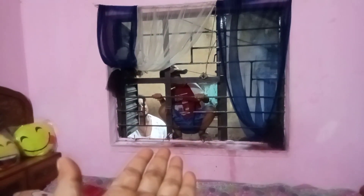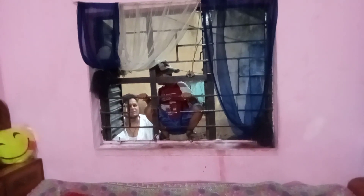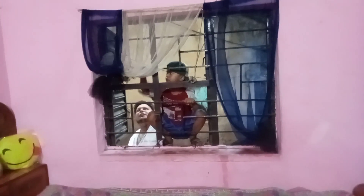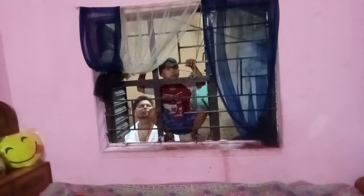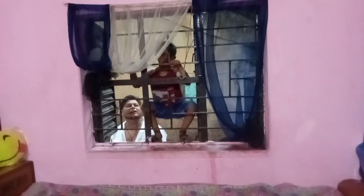Look at the princess's son. Babu will fall down. Don't fall down. Sit outside. Babu will fall down.